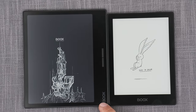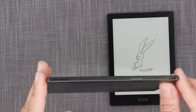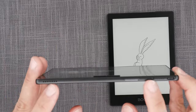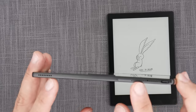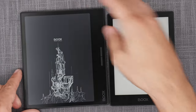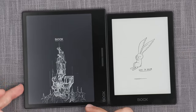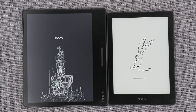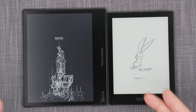Continuing with BOOX Page specifications: it has a 2300 mAh battery, supports a magnetic cover, has built-in page turn buttons, and a built-in mono speaker. It's important to note that what looks like a second speaker is actually just a microphone — not a speaker. You can find a lot of misinformation online claiming it has stereo speakers; it does not. It has one mono speaker, and the other hole is a microphone.